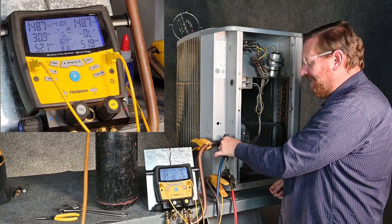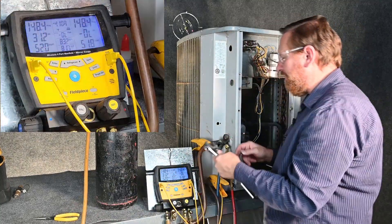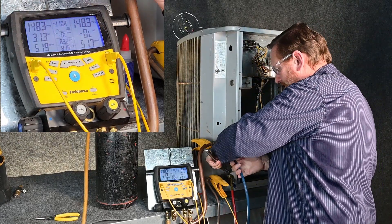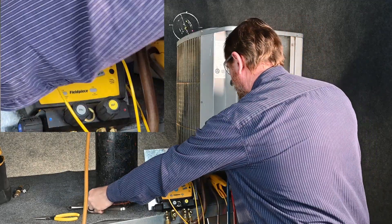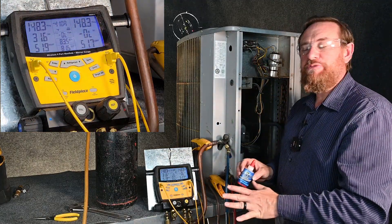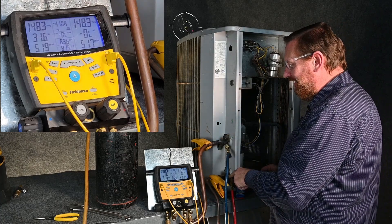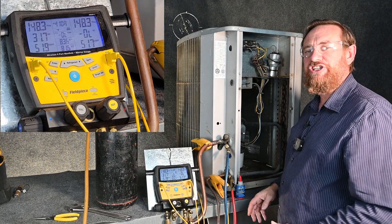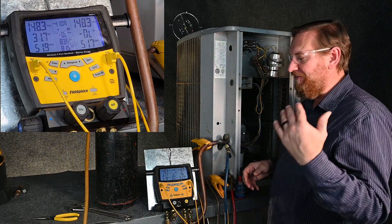We're now up to 150 PSI gauge, and we want to make sure that everything is tight just like we did before. We want to make sure that these caps are on and tight. I do like to use Nylog in the connections — I have no affiliation with Nylog whatsoever, I just found the product and it saves me a lot of time. Also put Nylog on these connections here. That ensures you're not having leaks at any one of these connections. It is a sticky product, but knowing that I don't have leaks is very important.